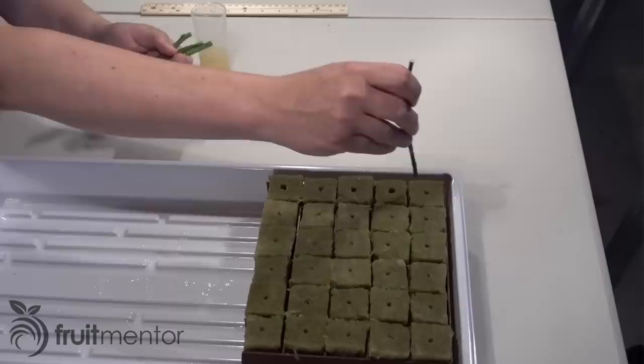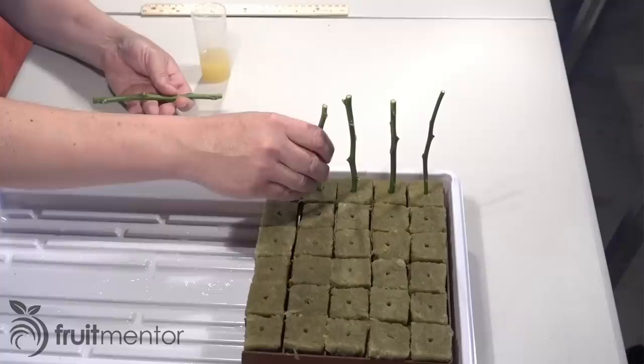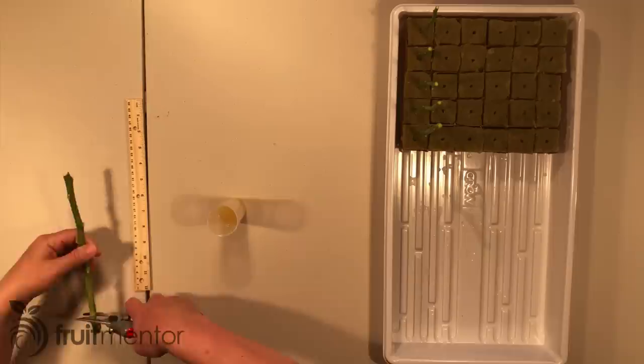The first rootstock variety is Volkamer Lemon. It produces a vigorous large-sized tree and is widely graft-compatible with many citrus scion varieties. The fruit quality for lemons and limes on Volkamer Lemon is good but only fair for other varieties such as sweet oranges.